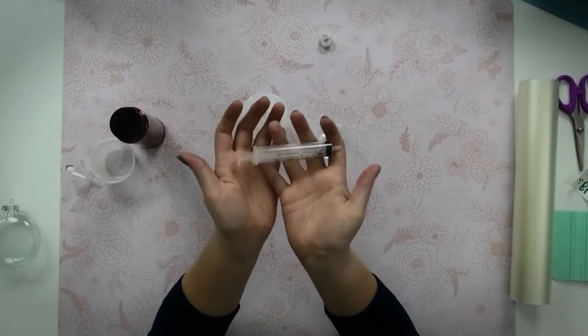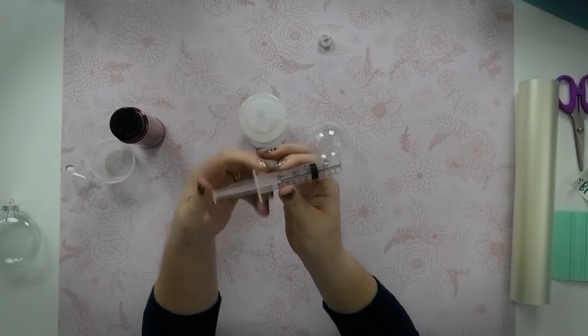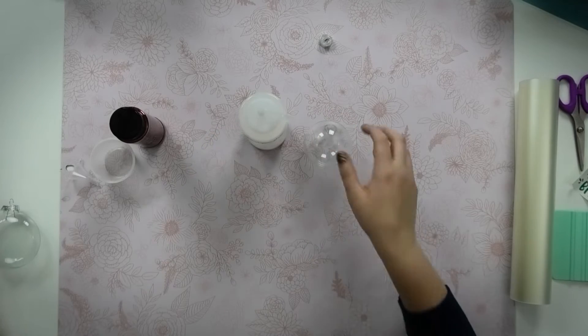You can also use the kinds of syringes they give you for kids medicine. It's easy to suck up some polycrylic in the syringe and shoot that into the ornament as well. So you have some options to do it a few different ways.